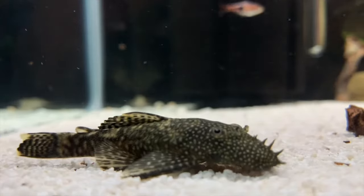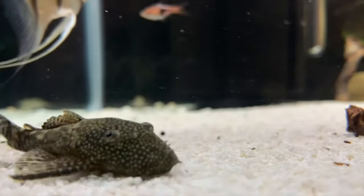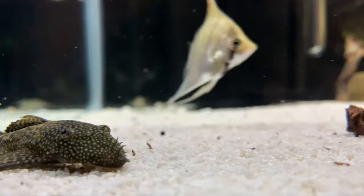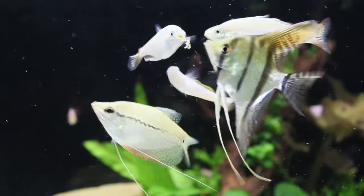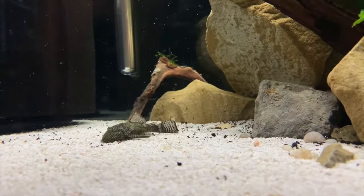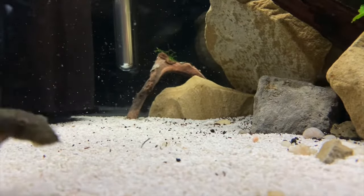In terms of temperature, anywhere from 75 to 80 or 81 degrees and you'll be pretty much set. So they are perfect with the vast majority of other tropical fish. Here you can see I've got them with an angelfish, a gourami, some rainbow fish, some rasboras — and they are great for this tank. They don't really mess with any of them. Occasionally at feeding time they can chase just to protect their food, but besides that they are perfect for a community tank.